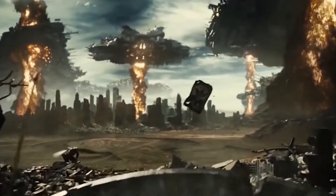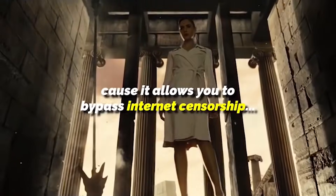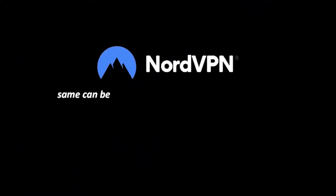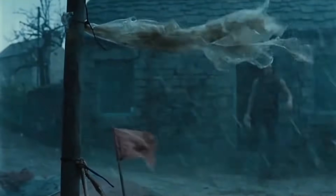Zack Snyder's Justice League is going to be released on HBO Max, which is available in very few countries at the moment. If you don't live in one of those countries, that's why we partnered with NordVPN today — it allows you to bypass internet censorship. All you need to do is select the location of a country where HBO Max is available, connect, and you can watch it. The same can be done with other streaming services like Disney+, Netflix, Prime Video, and more — accessing shows from different countries with the click of a button.